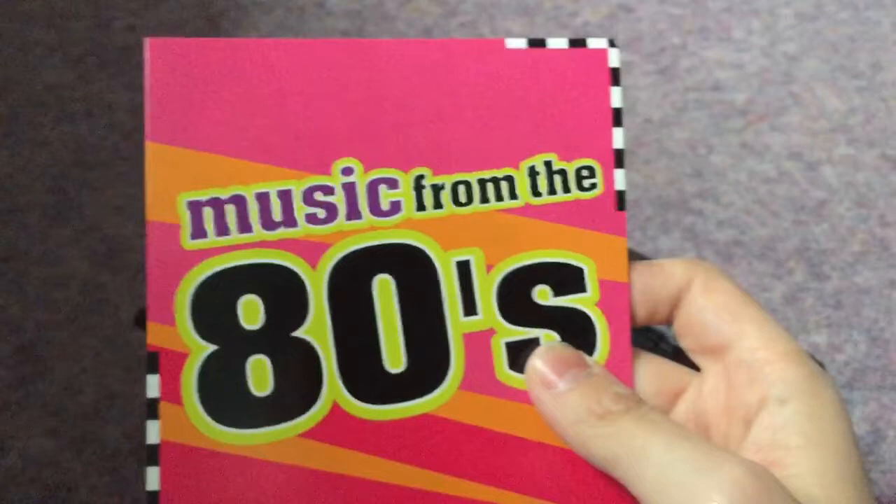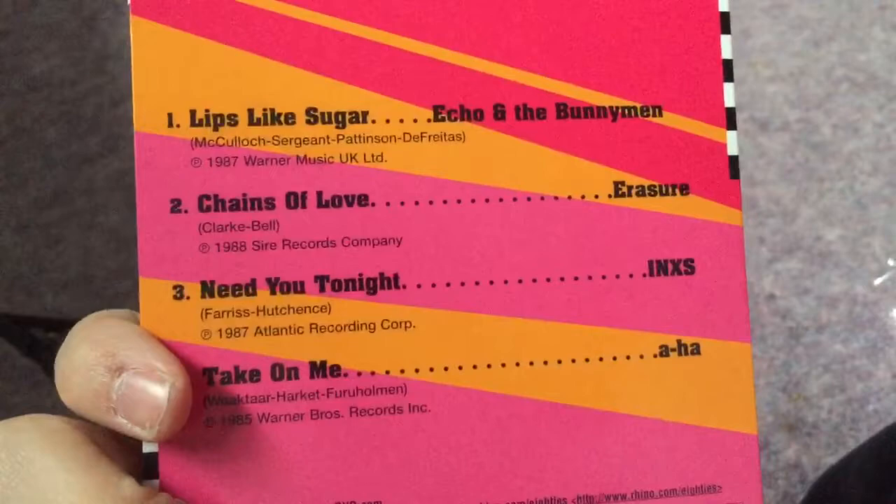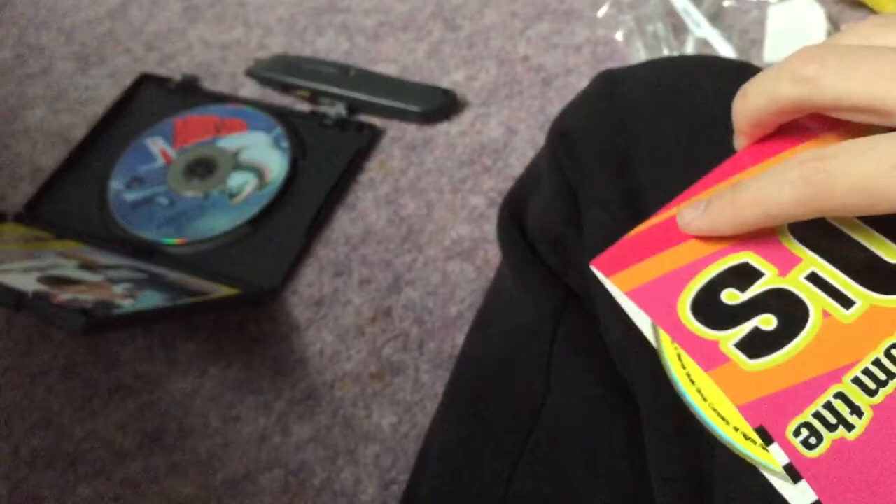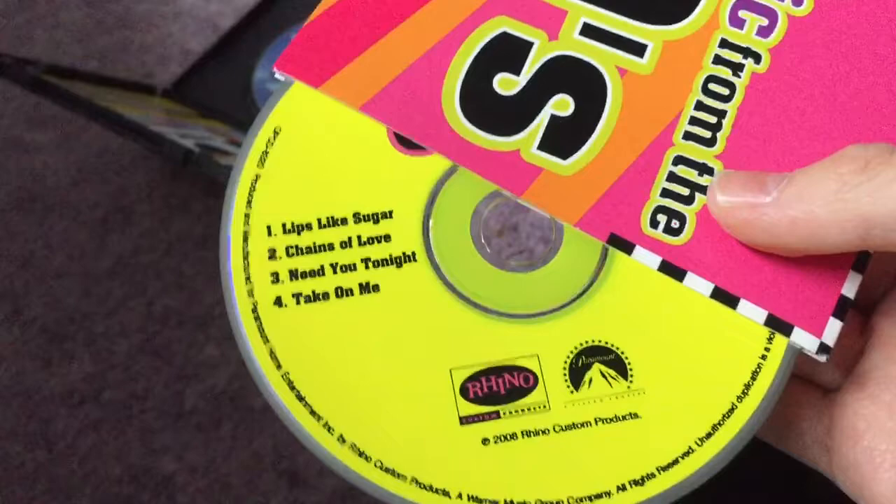Here's what the DVD comes with — a Music in the 80s CD, and here's all the songs that are on this CD. It's got four songs. I think these music CDs always came with the Paramount I Love the 80s collection. I'm not really sure, but this is my very first I Love the 80s DVD. And there's the disc with all the music. Pretty cool.